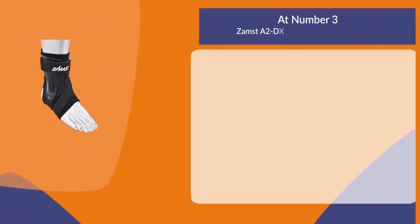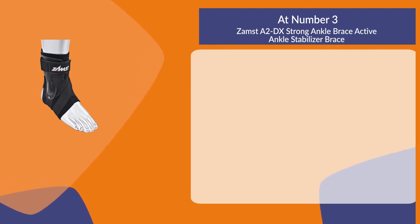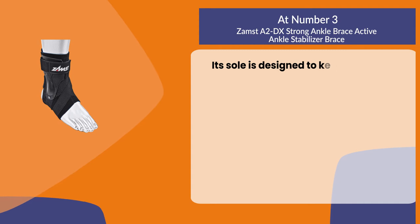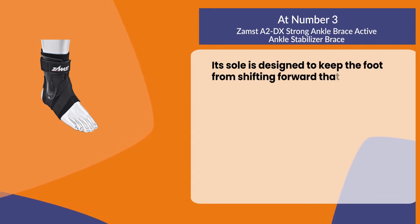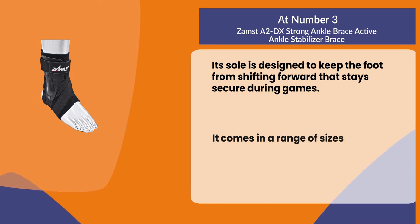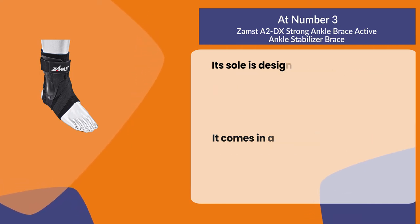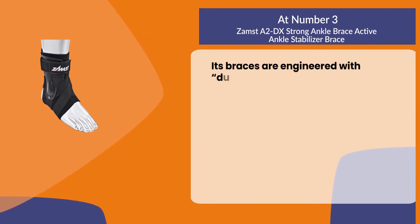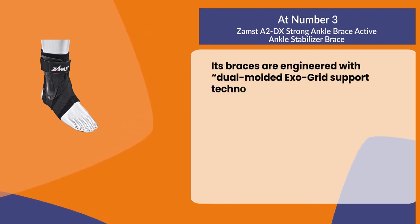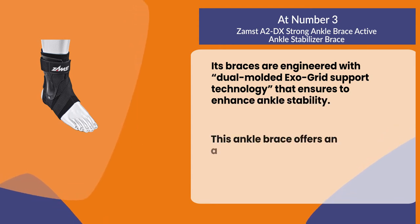At number three: the Zamst A2DX Strong Ankle Brace Active Ankle Stabilizer. Its sole is designed to keep the foot from shifting forward, and it stays secure during games. It comes in a range of sizes from small to extra extra large. Its braces are engineered with dual molded exo grid support technology that ensures enhanced ankle stability.